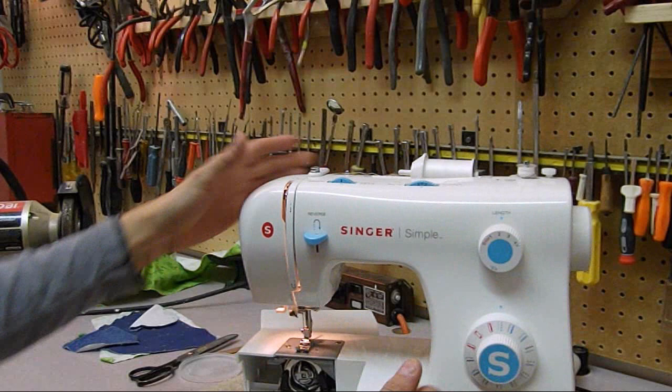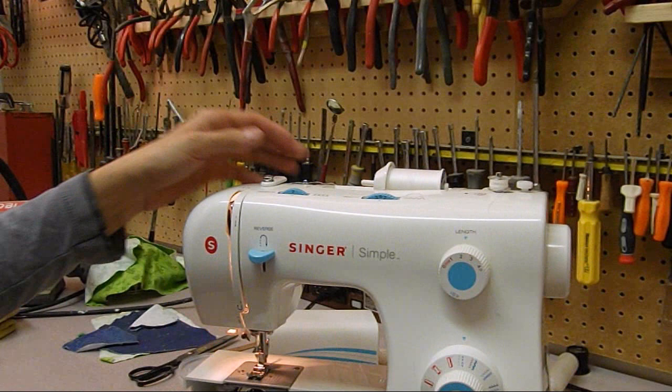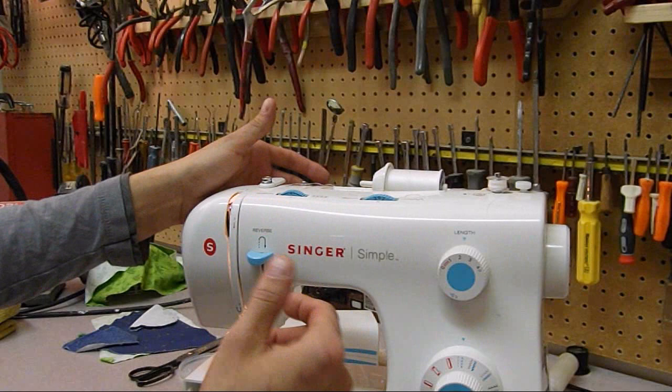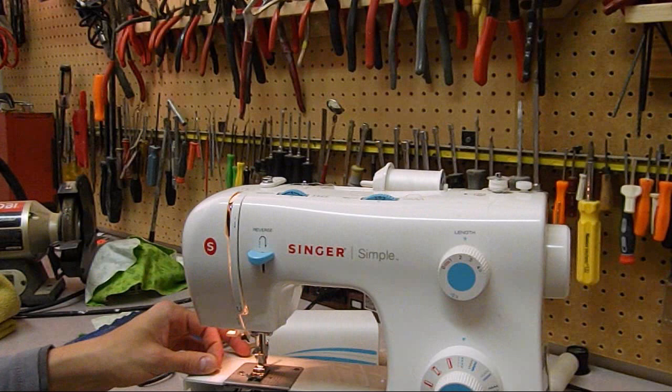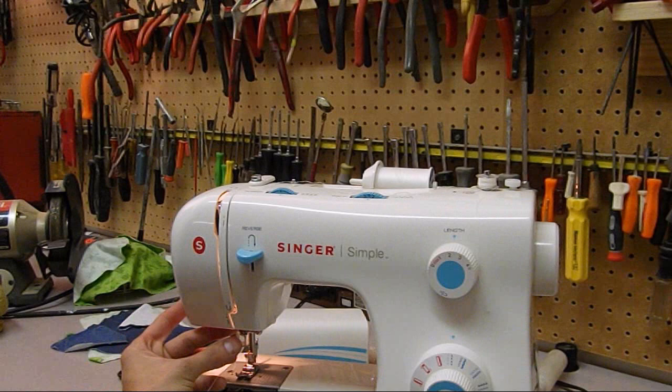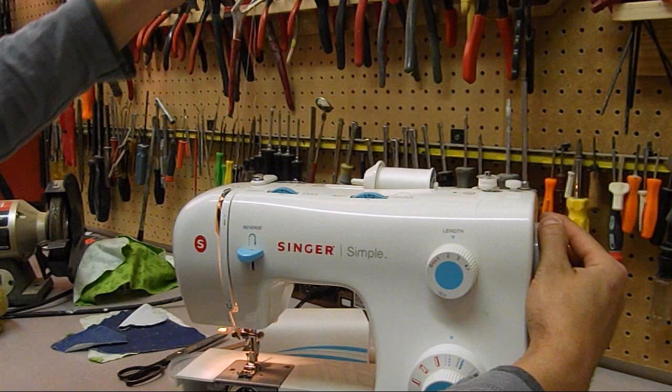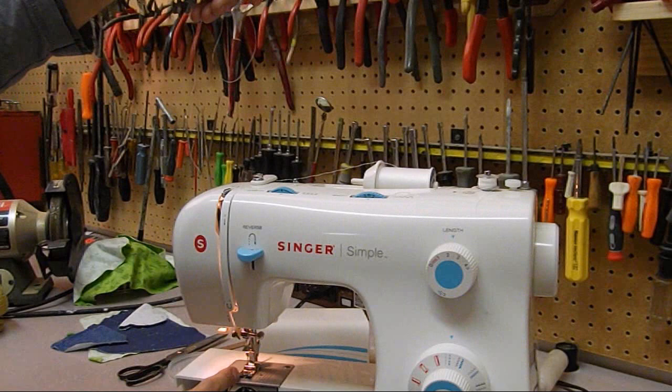We'll pull that off, swap it - put the handle on the downward position - and run it over the top. The tension is set to two, which is usually low. I think this machine probably wants four - especially since these guidelines between the numbers indicate where you normally should be. Historically four has been a typical number for a Singer machine.